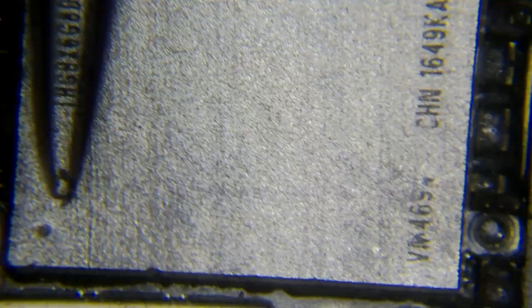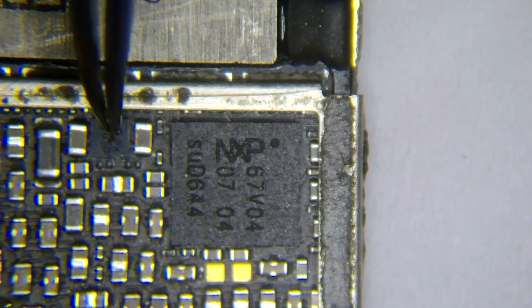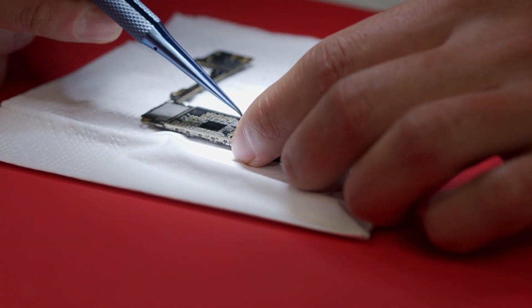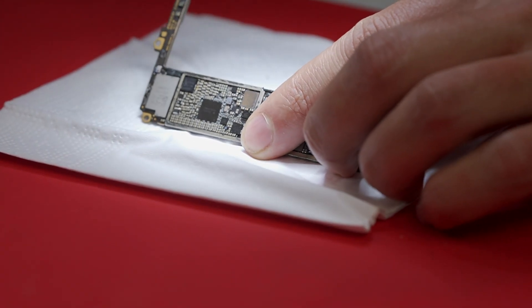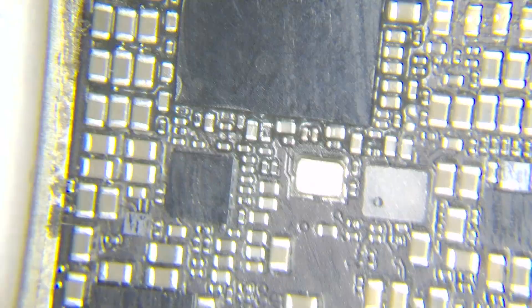We can use this method on circuits like this one, and also on the PMU. We can use it on any of these circuits right here, because if you see, these circuits don't come with this kind of epoxy or glue — the black liquid substance.